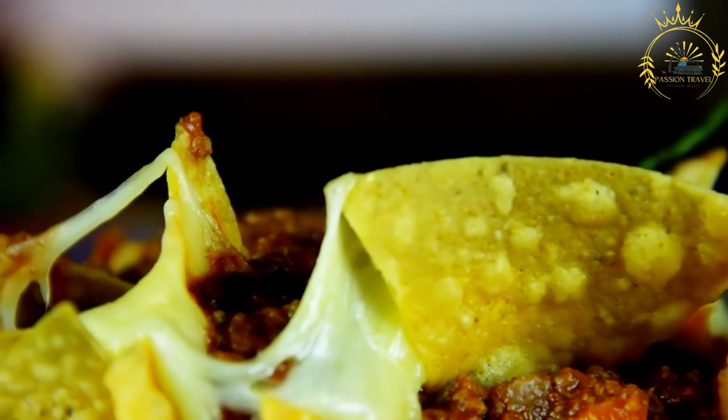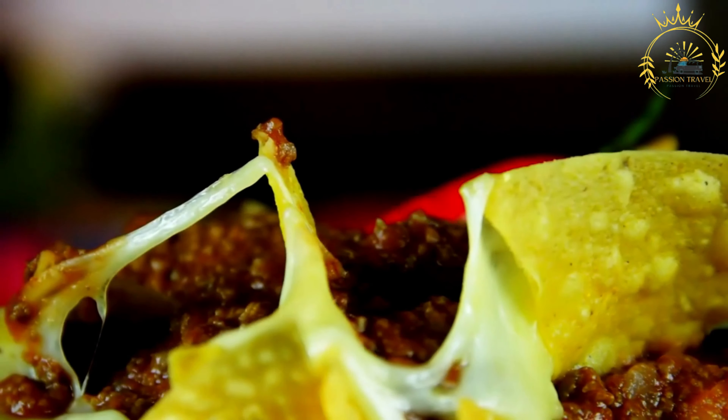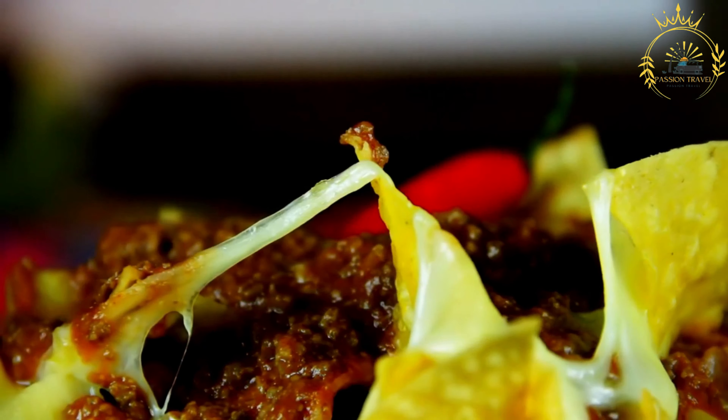Baleatas. Soft flour tortillas filled with beans, cheese, and other toppings. Baleatas are a popular street food in Honduras, consisting of soft flour tortillas filled with various ingredients. They are a versatile and delicious option that can be customized to suit individual preferences.